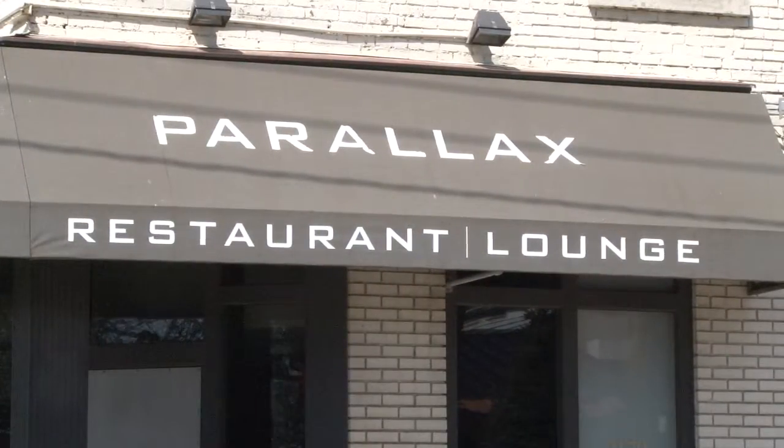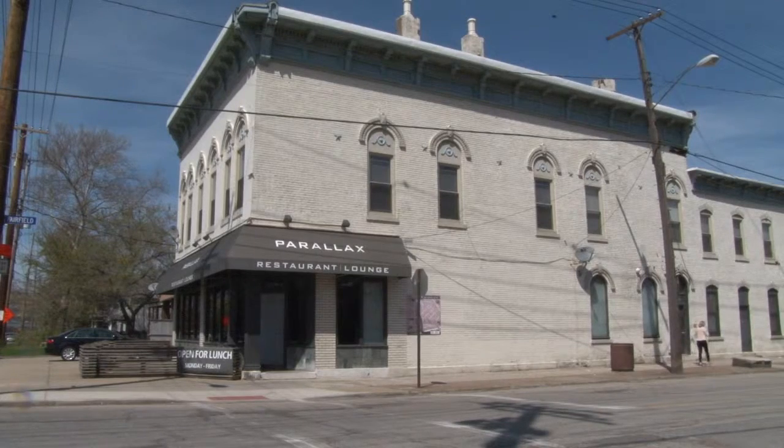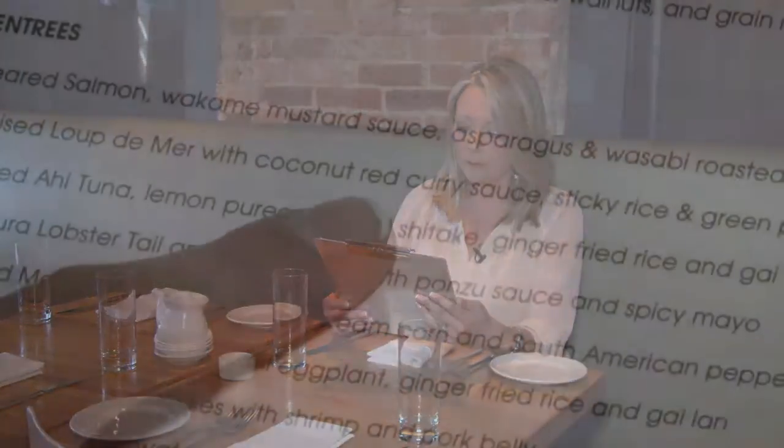Parallax has been a pillar of the food scene in Cleveland and really the Tremont neighborhood for more than 10 years now. I've got Chef Zach Broll and Jeff Gable here at Parallax and we're going to make one of your favorite sauces on the menu today.